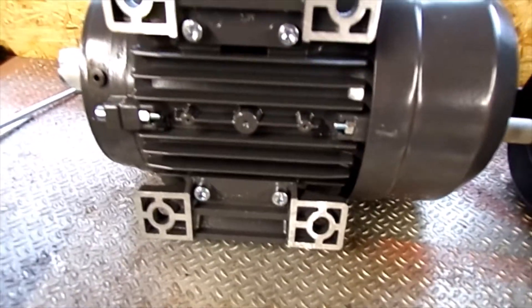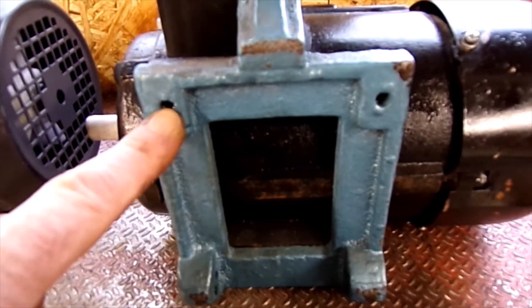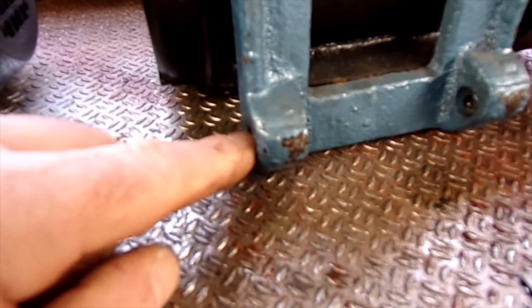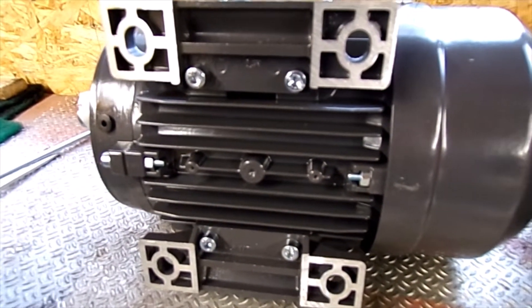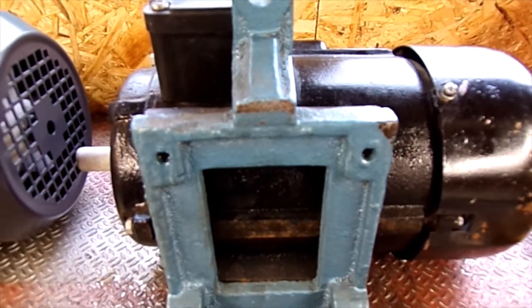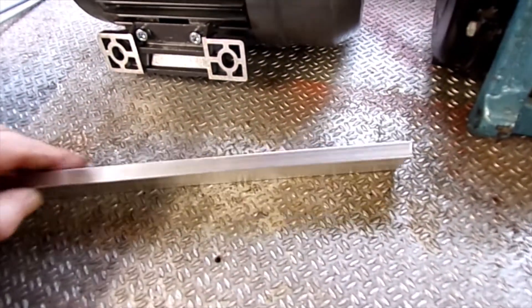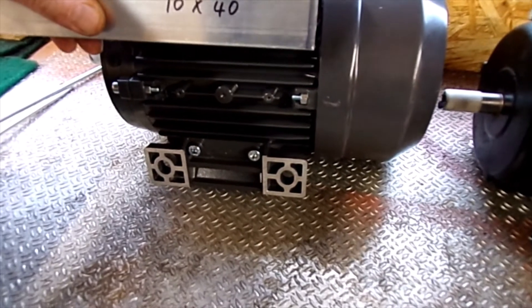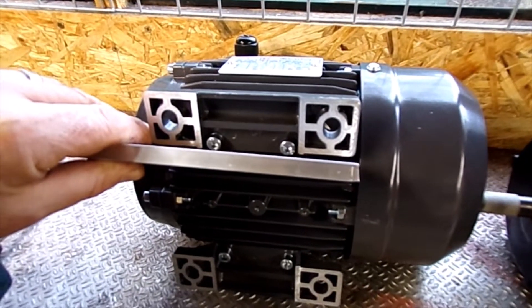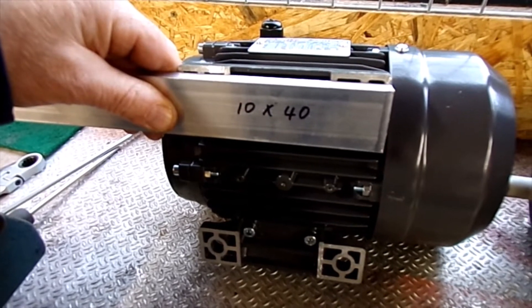The other really noticeable thing is the footprint — you can see this is the back of the fixing bolts, and that one is much wider, a little bit longer. Which means I'm going to have to make some kind of adapter bracket or something. I've got some 10x40 ally bar there, and I'm thinking I might be able to make some new feet — fixing feet for the new motor.